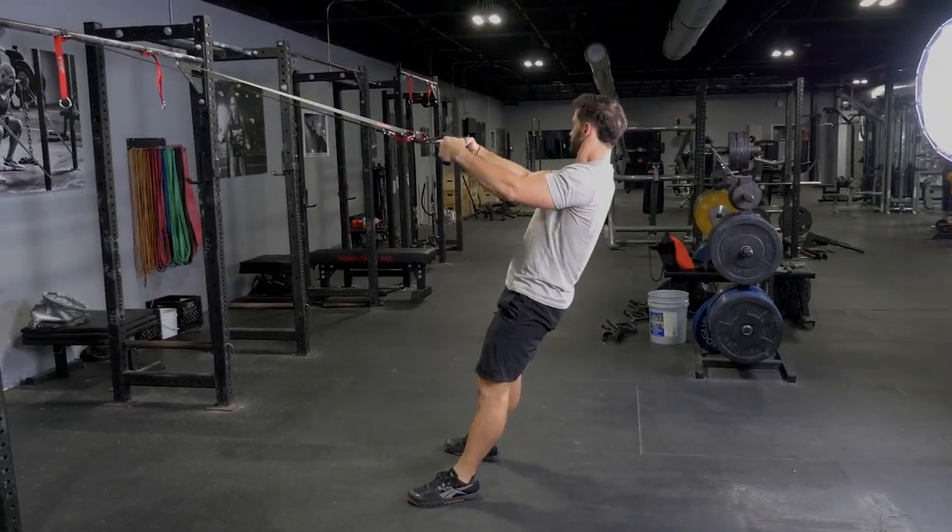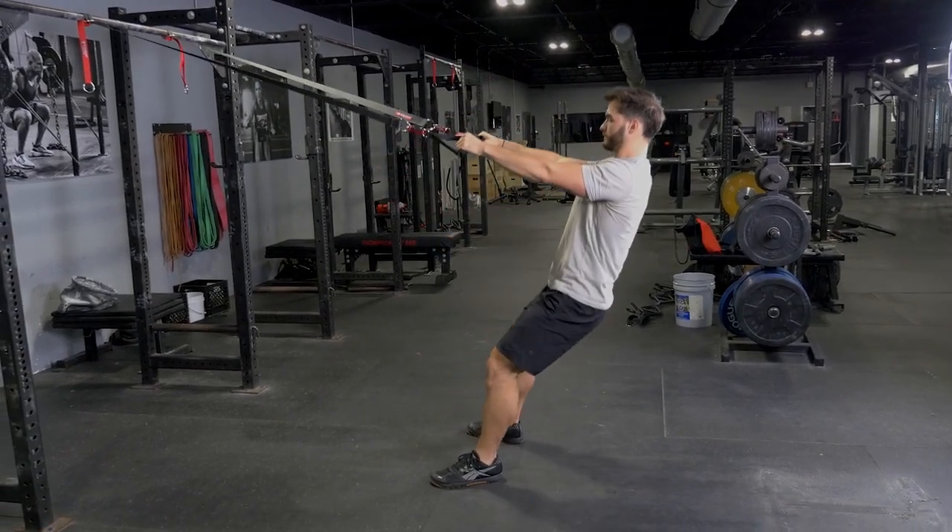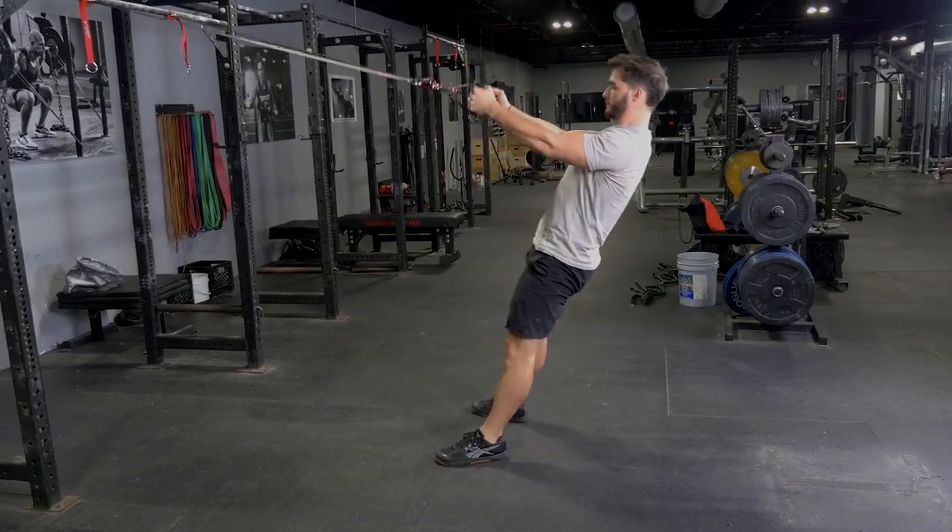Keep your arms straight, squat down, stand back up, and then bicep curl your hands up towards your face. Repeat.